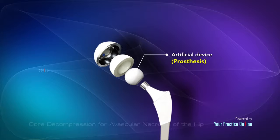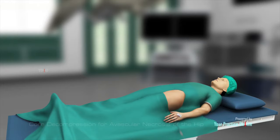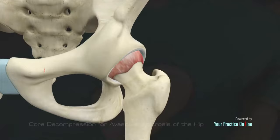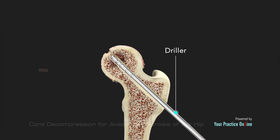Core decompression is performed under spinal or general anesthesia. The patient is placed on their back in the supine position. Live X-ray imaging, or fluoroscopy, is used to guide the surgeon during the procedure. A small incision is made on the hip and a guide wire is passed from the incision through the neck of the femoral bone to the necrotic area in the femoral head.